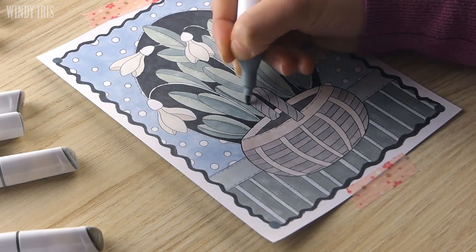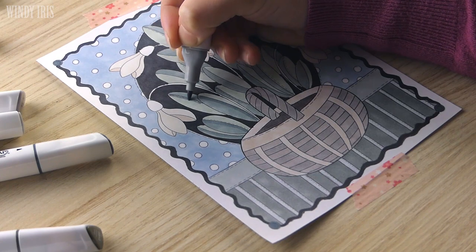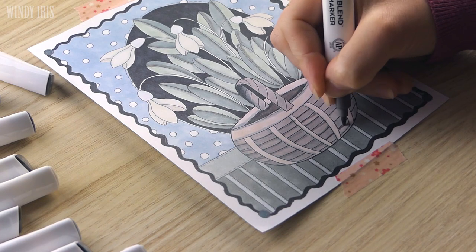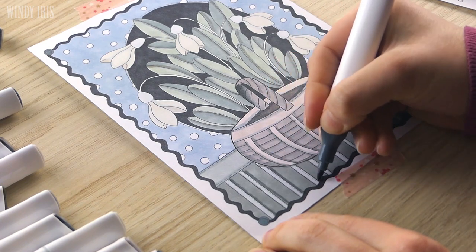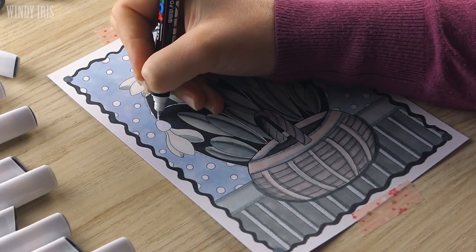After the first layer of color was finished I went in and added a few shadows, mostly running a darker color over some of the lines. I didn't do too much blending here as I wanted more of a contrast between the lighter and darker areas and I wanted a more painterly, unblended look as well. After the shading I added in a few highlights with the Posca paint pen.